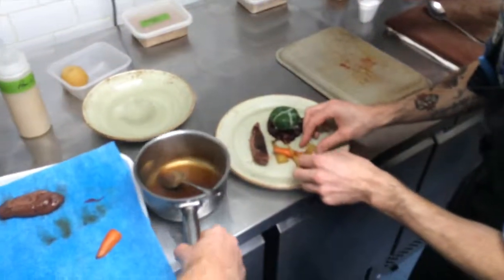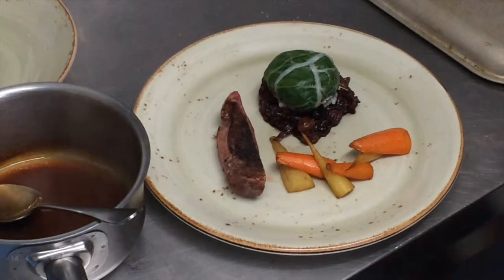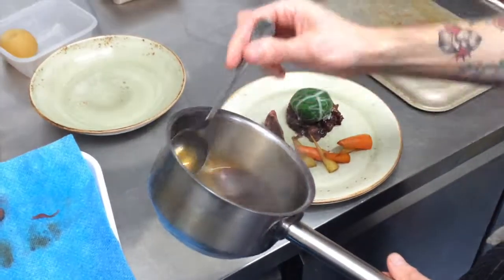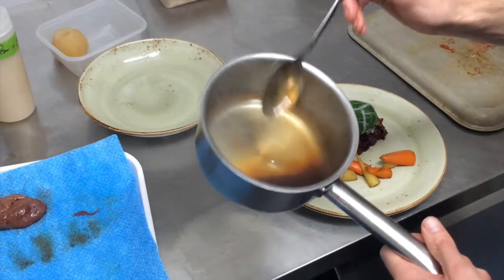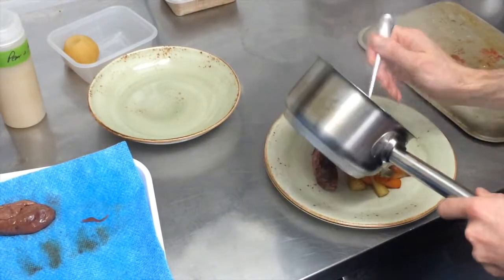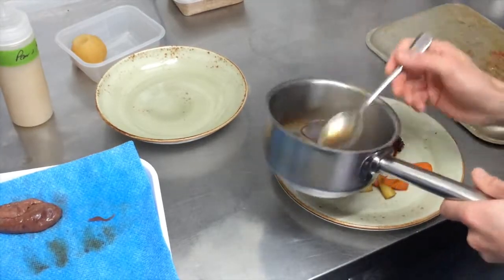For the sauce — quite happy with this one. We took the duck carcasses, smoked them, roasted them, pressure cooked them, and mixed it with a touch of veal juice. Then just reduced it and strained it through a coffee filter, so you get this really fantastically clear, smoky sauce. That's just going to spoon over here.